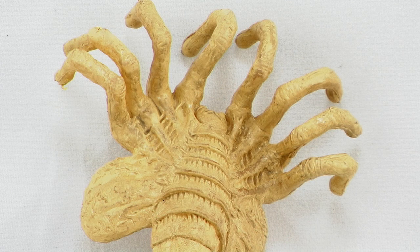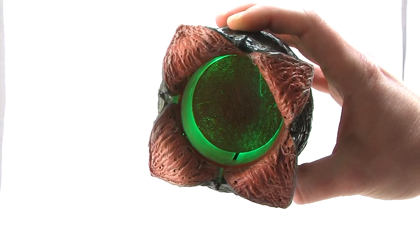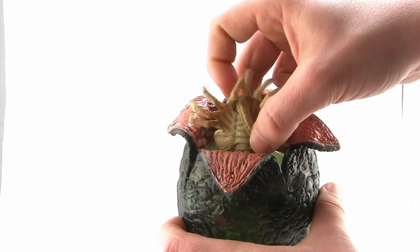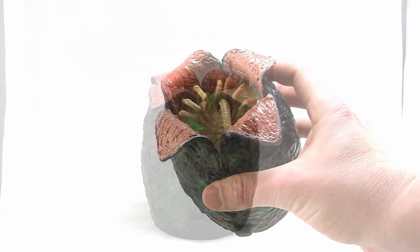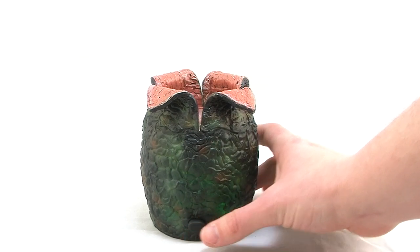There's a really fun action feature where the Facehugger shoots out of the egg. Here's how it works: take the egg, press down the little platform on the inside until it locks in place. Then take the Facehugger, wrap the tail around the front so it's in a folded-up position, and stick it inside the egg. There's a large button on the front, and when you press it, it spring-loads that little platform up, which sends the Facehugger flying out of the egg. It's a feature that works incredibly well — it's amazing to watch the Facehugger go flying out just like it did in the film.